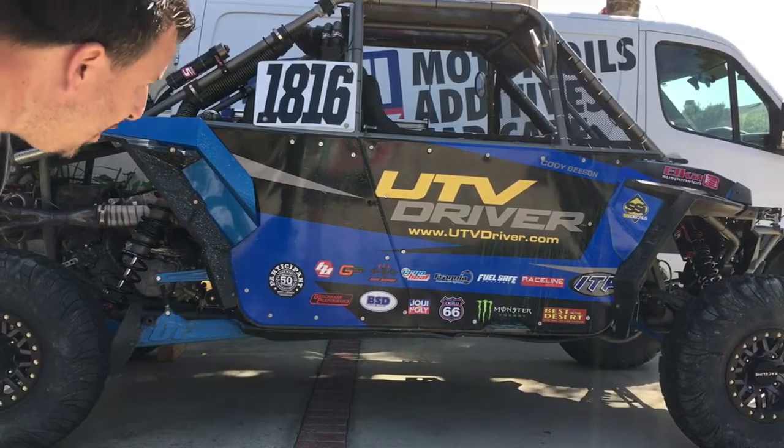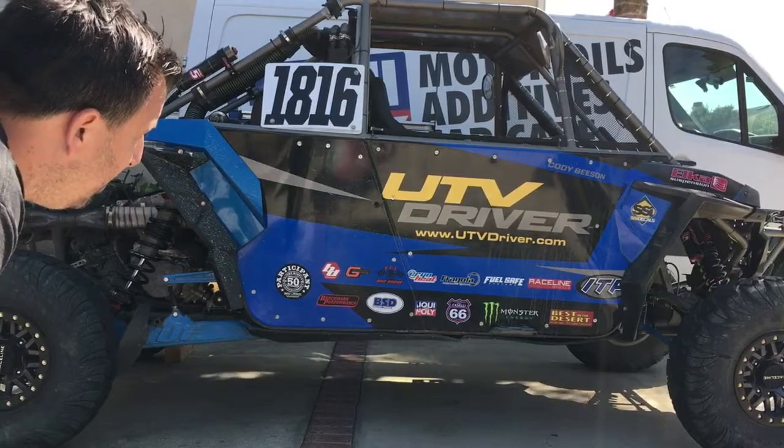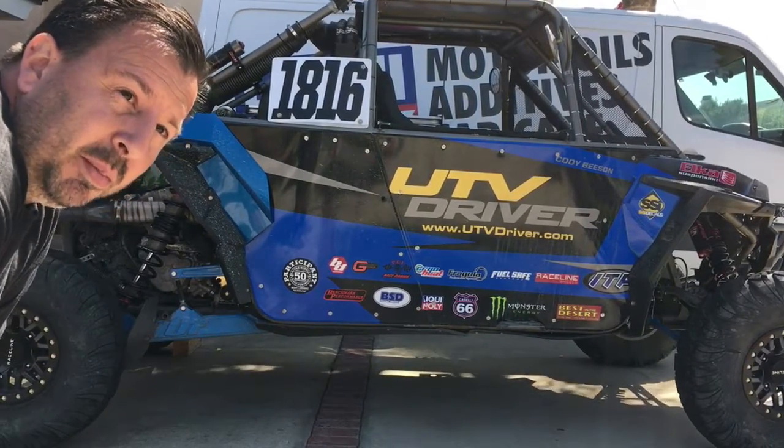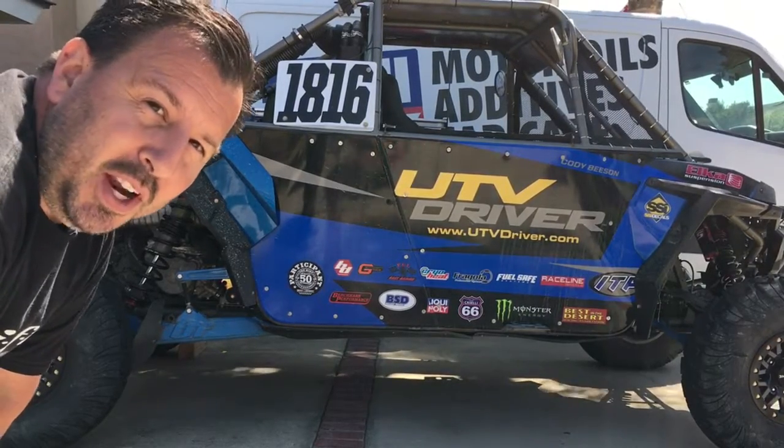What's up guys, car's finished up and good to go. Thanks again to everybody — thanks to UTV Driver, thanks to the guys over at Swift Springs for helping us out with a couple coils. Look for this thing at the UTV World Champs. See ya!